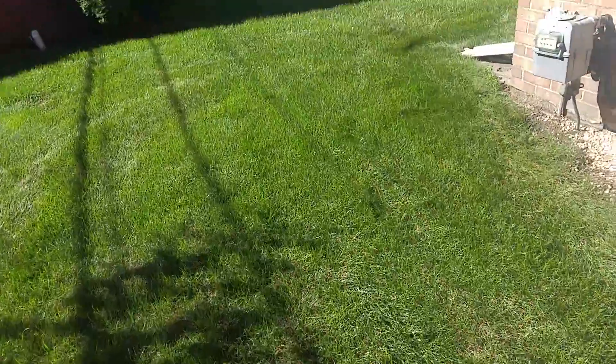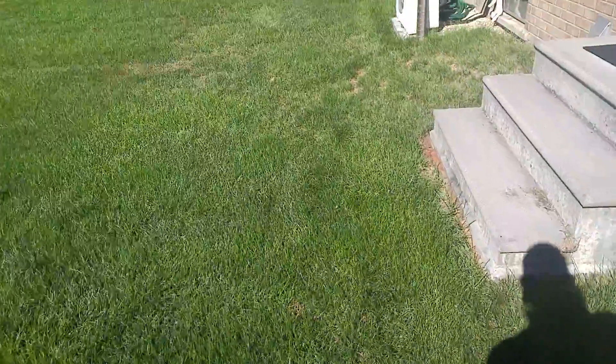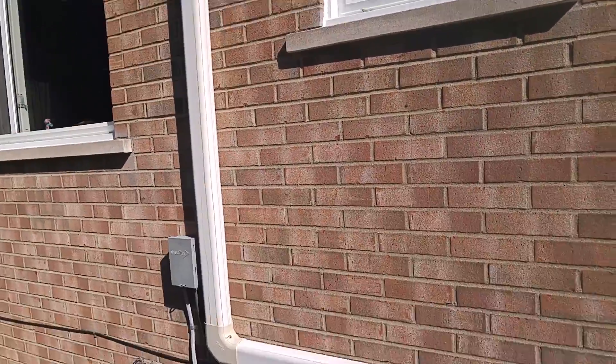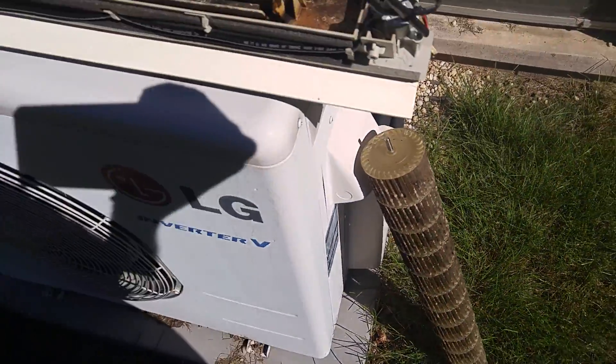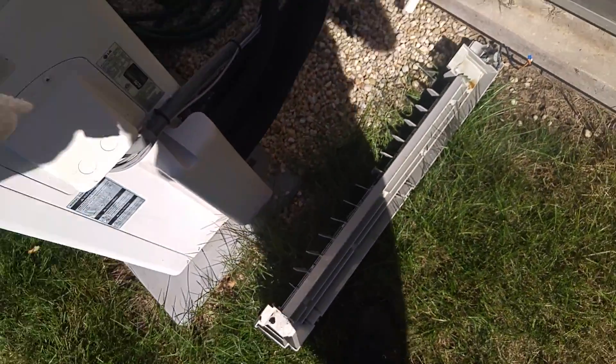This morning we're working on an LG mini split. He said he had some water drainage issues. There's the unit up there and I got it apart — there's a drain that's completely plugged, really nasty. The fan is wicked dirty, so let's get this cleaned up.